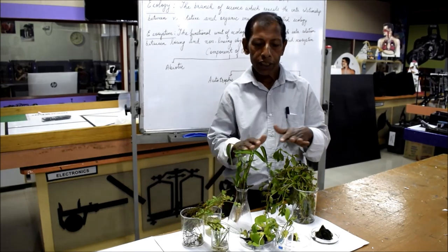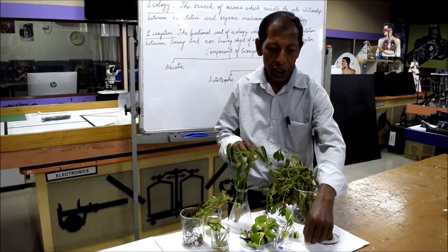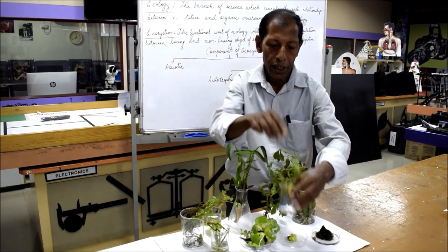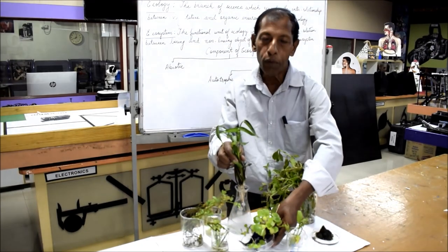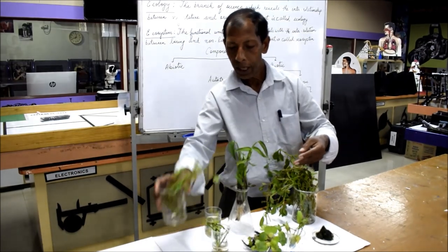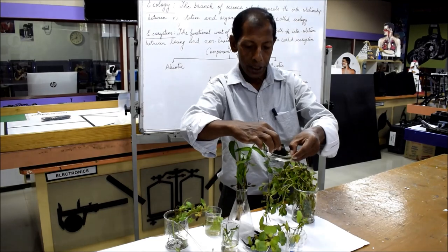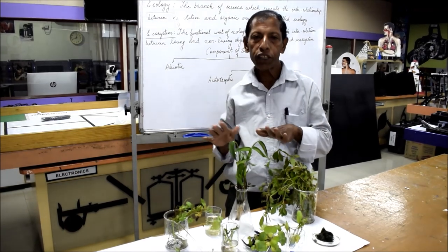We have collected some aquatic plants from our nearest water body. This plant is known as Pistia, one important item of the pond ecosystem. This is an Amazon plant, and these are small water hyacinth of different varieties. We also have a small amount of algae and other aquatic plants. Let us set these up first in our aquarium.